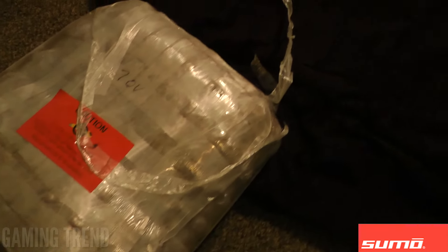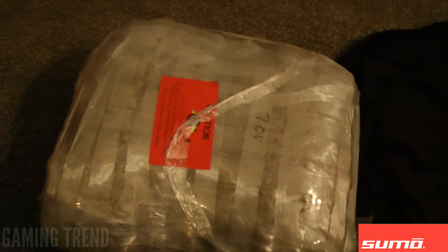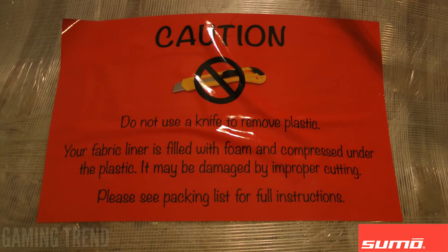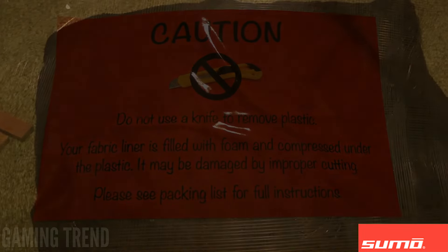Today we'll be checking out the Sumo Titanium from Sumo Lounge. The Titanium probably gave my delivery guy his workout for the day as he dropped it onto my doorstep at about 75 pounds. The box didn't fare as well, but thankfully the contents did.